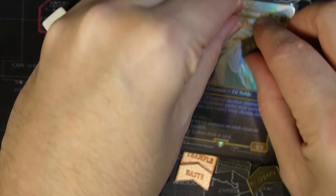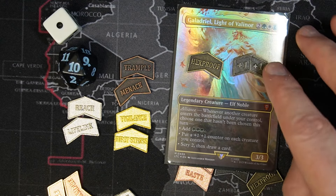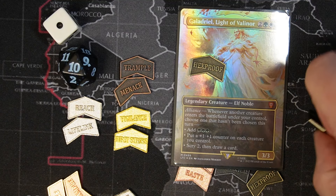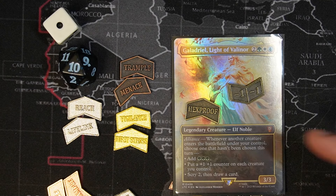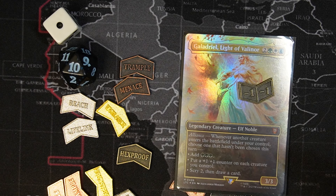They are identical in size to the plus one plus one counters. When you stack them on a card, that's what they would look like — Flying or Hexproof, plus one plus one. Or if it was minus one minus one, you just flip it over. You don't really need these — you can get smaller counters somewhere else — but I like the metal ones, especially for the traits.